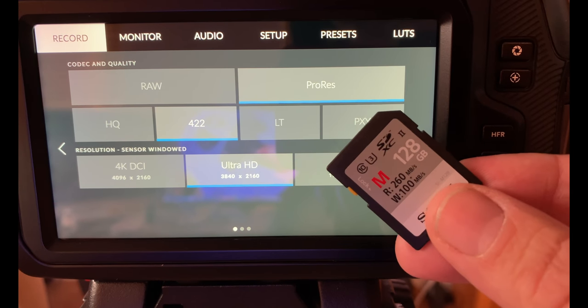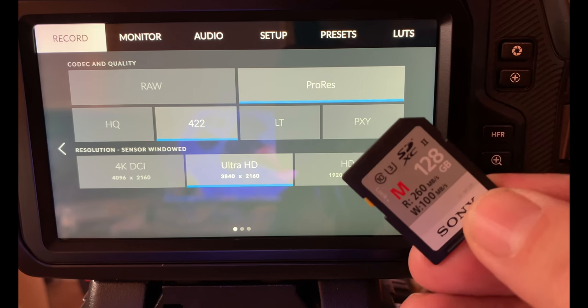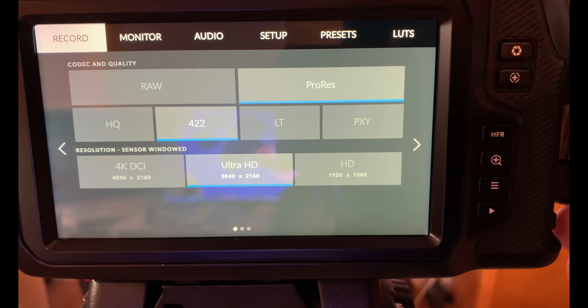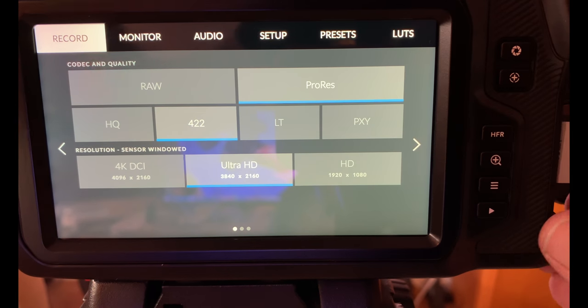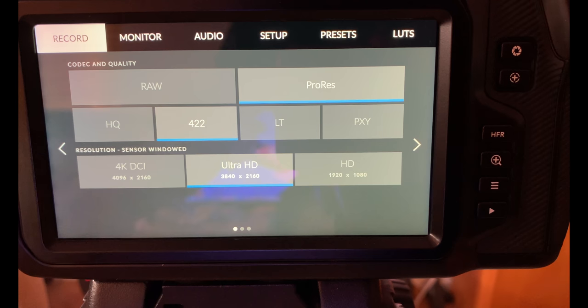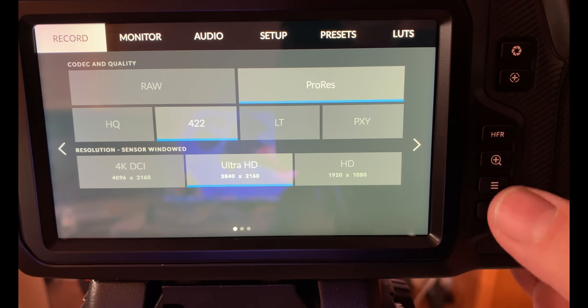I'm going to take a quick look at the menus. This is a Sony SD card I like to use — one of their faster ones. In the camera you have your RAW and ProRes HQ, 422, light, and proxy options, and I'll go more in depth with this in another video. So let's get back to shooting.